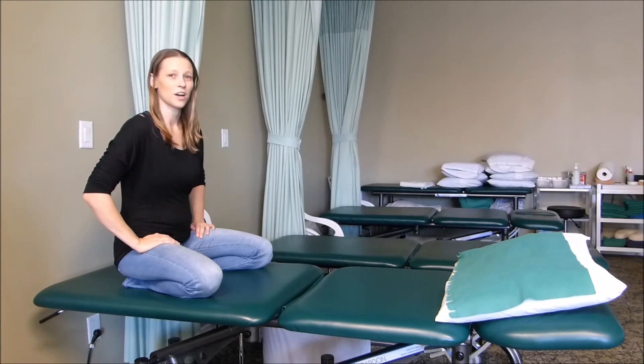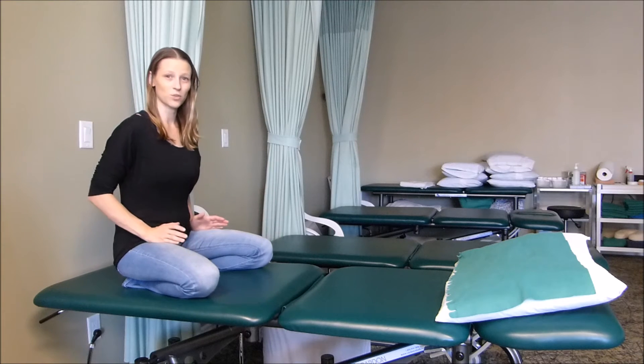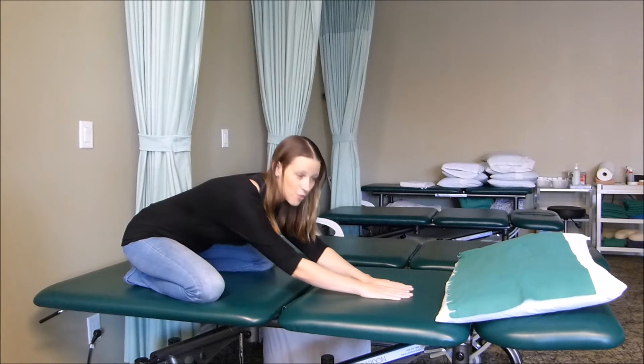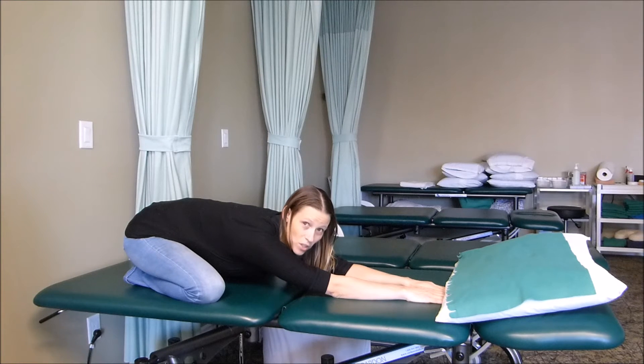Hi, this video is a demonstration of the child pose position. What you want to do is sit with your knees bent, your hips at about a 45 degree angle, and then we're going to slide our hands forward as far as you can comfortably go.